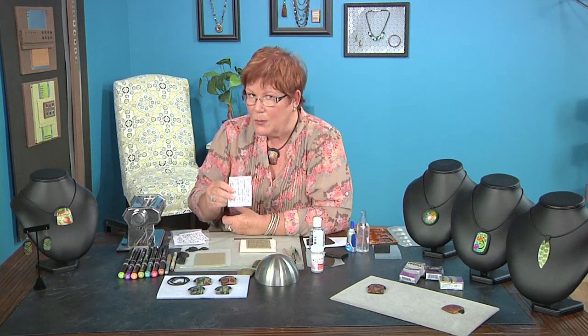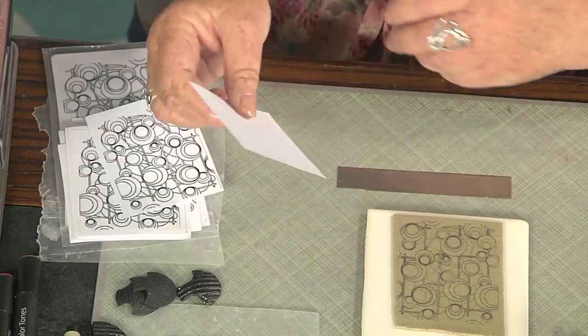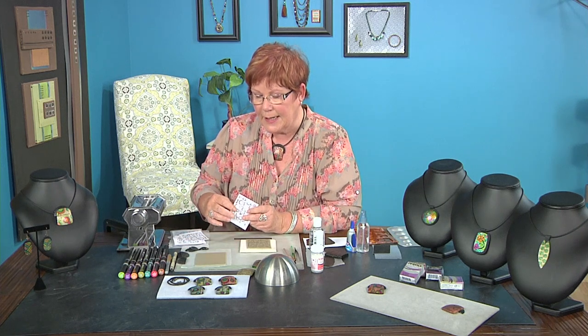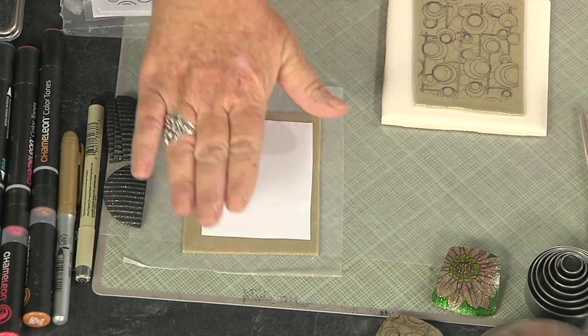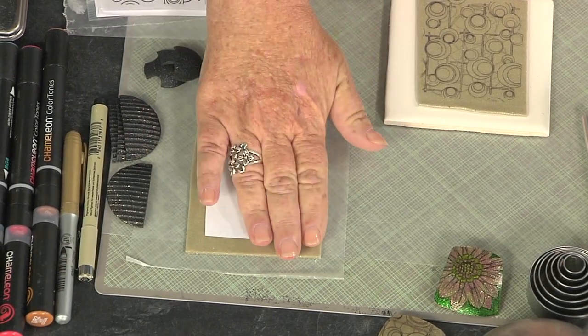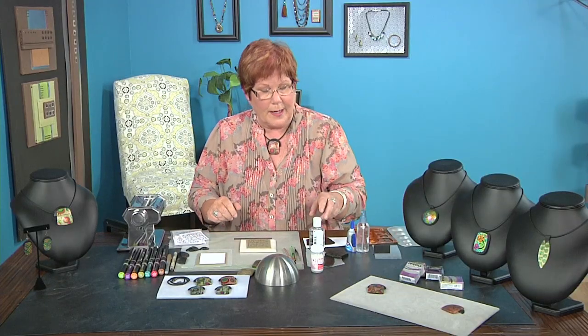Once I have my toner-based transfer — not an inkjet, a toner-based — I go to my local copy store and do it on their copiers because they are toner-based. So we have my sheet of glitter clay here and I put the transfer down and just lightly rub it on. Also, especially if you're doing portraits, you need to reverse the image left to right, or letters too.